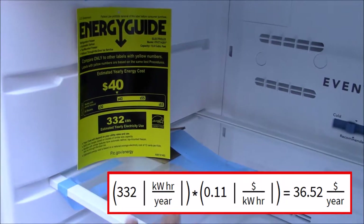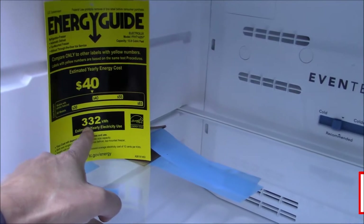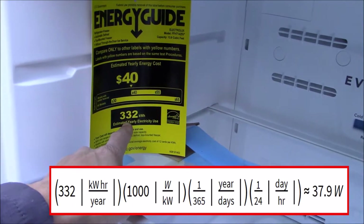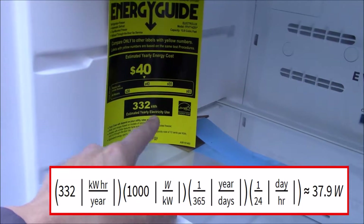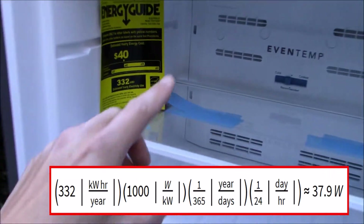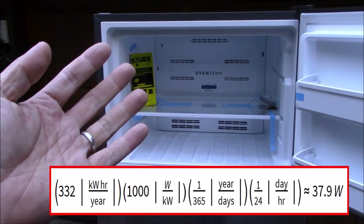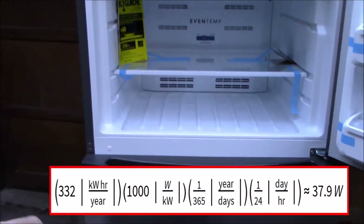You can back out the math: 332 kilowatt hours is 332,000 watt hours every year. There are 8,760 hours in a year, so this comes out to about 38 watts. So the average power consumption of this fridge is about 38 watts — that's like one or two light bulbs. That's pretty darn good.